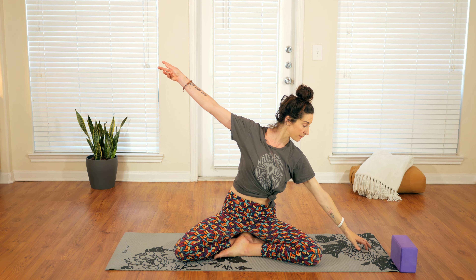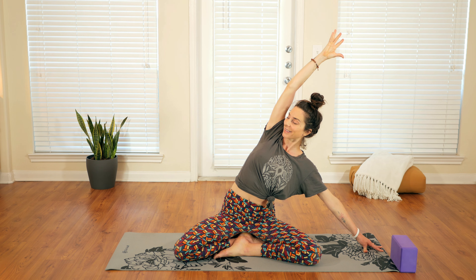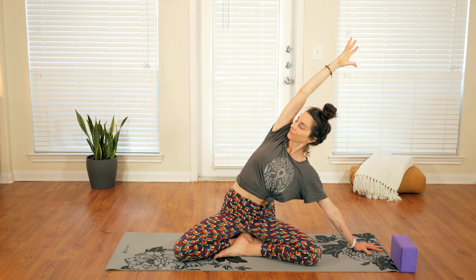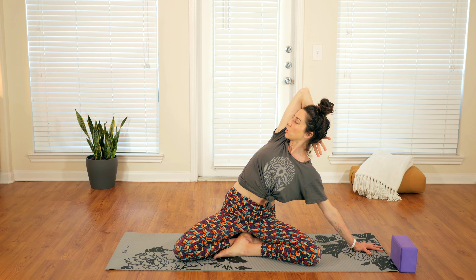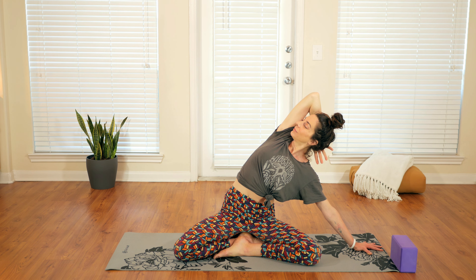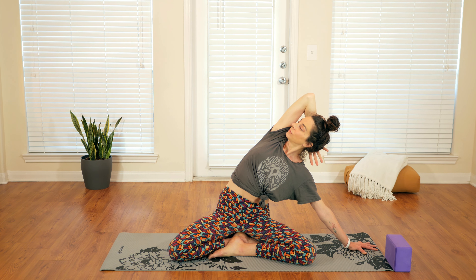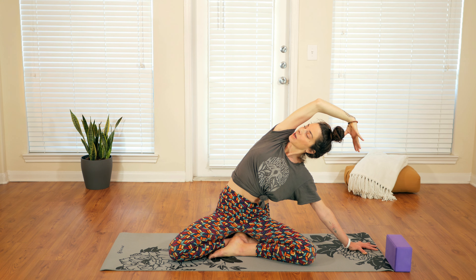Reach the left arm back out, inhale, come all the way back up. Then switch sides — same thing. Left fingertips reach out, right arm reaches over. Roll the shoulders back; this bottom shoulder has a tendency to come up by the ear, so roll it down and back. Right hand behind the head and spiral the whole rib cage open. You can press the head back into the hand, gaze up. One more big round of breath, and then reach the top arm back out and come all the way back up.